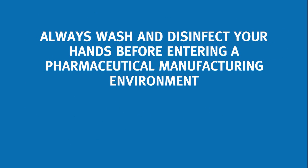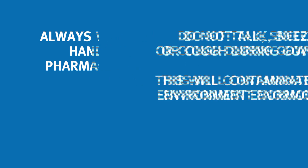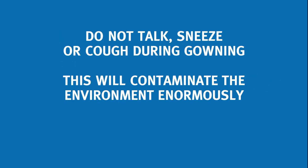Always wash and disinfect your hands before entering a pharmaceutical manufacturing environment. It is important not to talk, sneeze or cough during gowning. Talking, sneezing and coughing will contaminate the environment enormously. Move slowly and controlled.